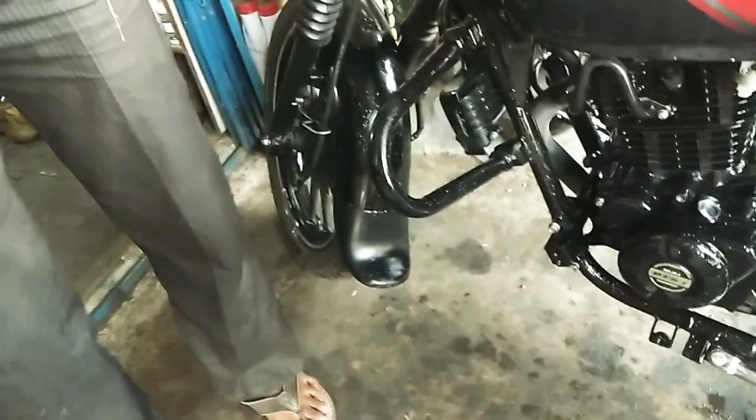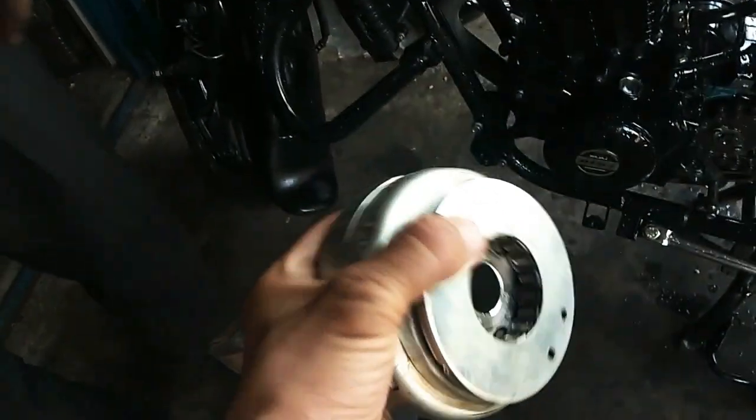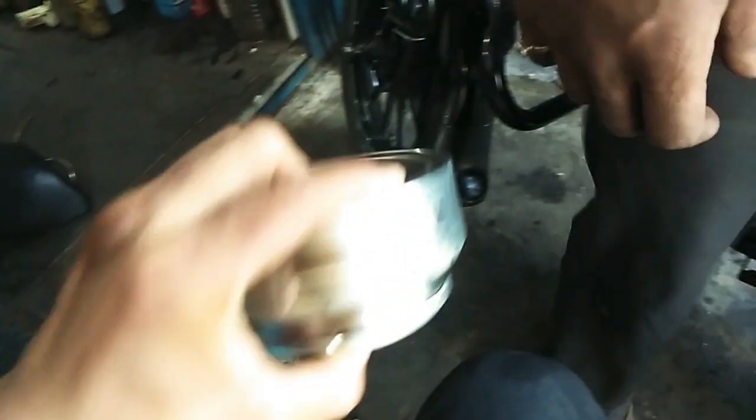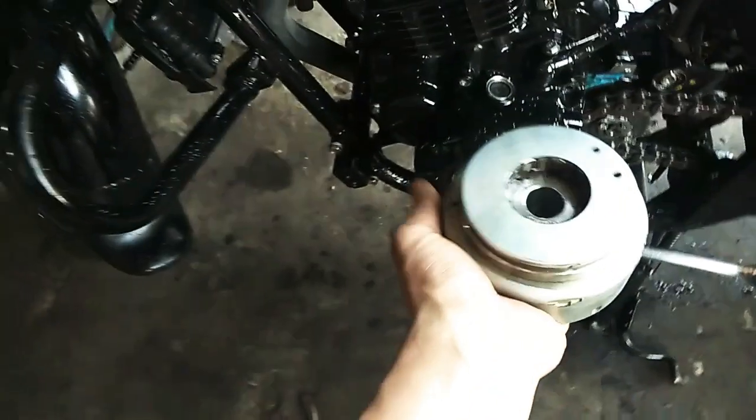This is the machine with the magnet and rotor. I have brought this to the mechanic. This is the problem with the self-start set. This is a known Bajaj Avenger problem — it will be even worse than the standard Bajaj. I have brought this new Bajaj part, one packing.